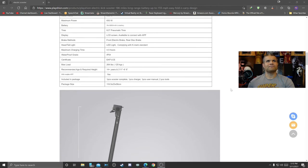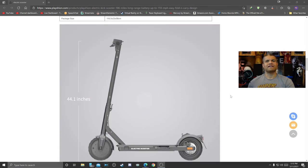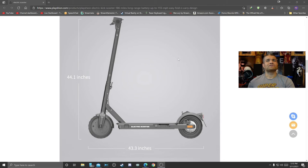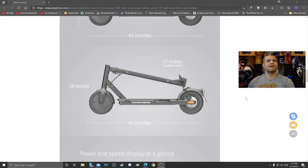Meant for 14 years and older, anywhere from 3 feet to 6 feet in body height. The actual scooter itself is going to be 44 inches tall, 43 inches deep, and then it folds up real nice — very nice — so you can carry it around with you.